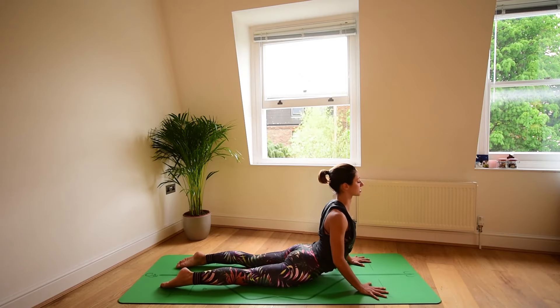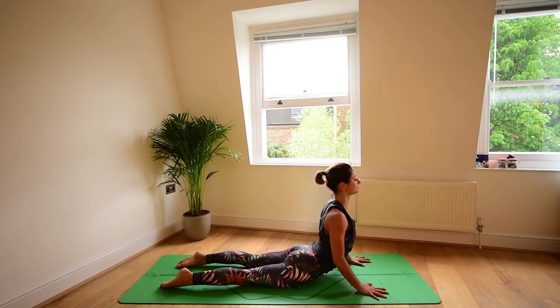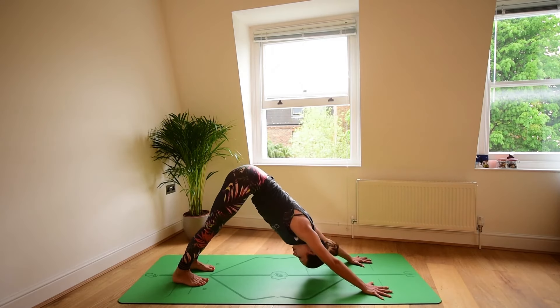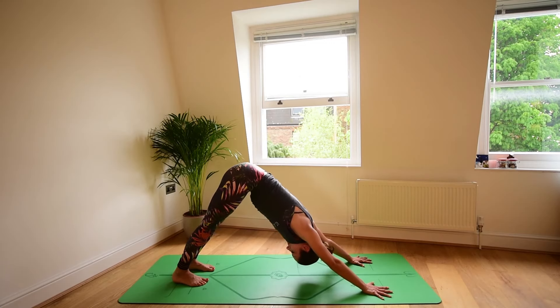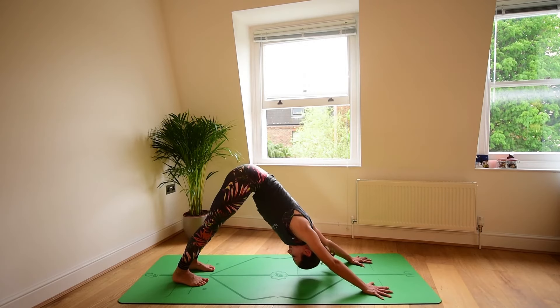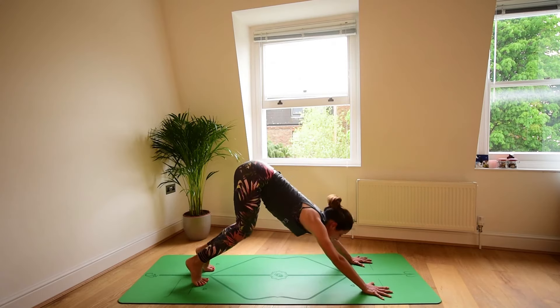Inhale here. Exhale, release. Press the hands down, this time lifting to cobra pose. Shoulders down, chest open, inhale. Downward facing dog, exhale. Five long breaths here, or at child's pose. Inhaling through the nose, exhaling through the nose. Three, two, one.